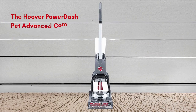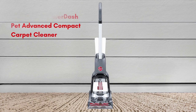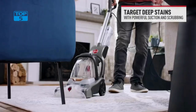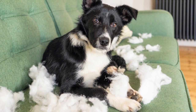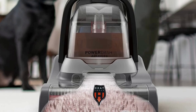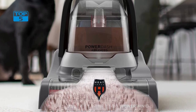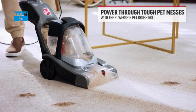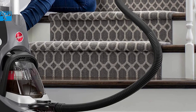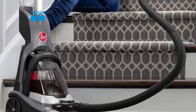Number 1. The Hoover PowerDash Pet Advanced Compact Carpet Cleaner Machine with above-floor cleaning, FH55050PC, is a top-of-the-line cleaning machine designed to make your carpet cleaning experience easy and efficient. This machine is perfect for pet owners who have to deal with pet hair and stains regularly. It weighs only 12.5 pounds, making it easy to carry up and down stairs or move from room to room, and its compact design allows it to fit in small storage spaces.